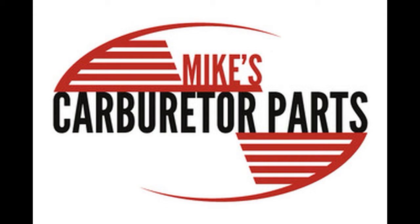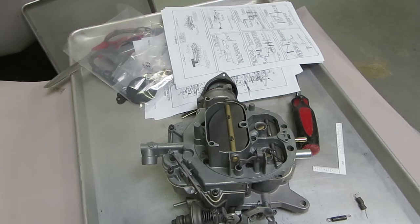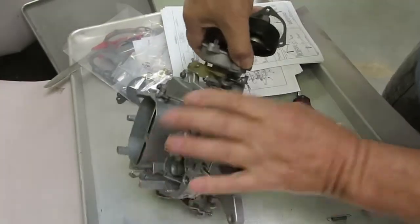Hi, Mike's Carburetor Parts here. We're working on an Autolite 4300 4-barrel choke and we're going to install a choke so you can see basically how that's done.